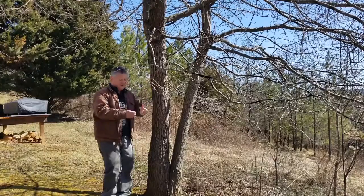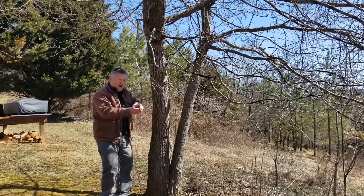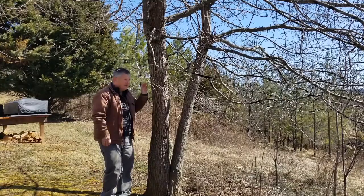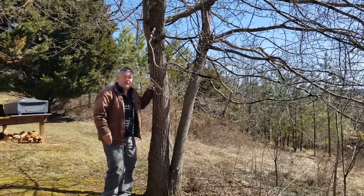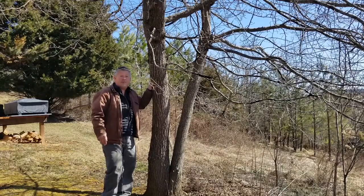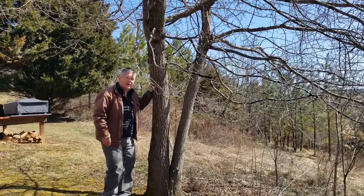I have seen black gum no larger in diameter than that with 100 growth rings, so it can just hang out in the understory, eking out a living, while the oaks over top of it are the same age. 100-year-old oaks over top, 100-year-old black gum in the understory.